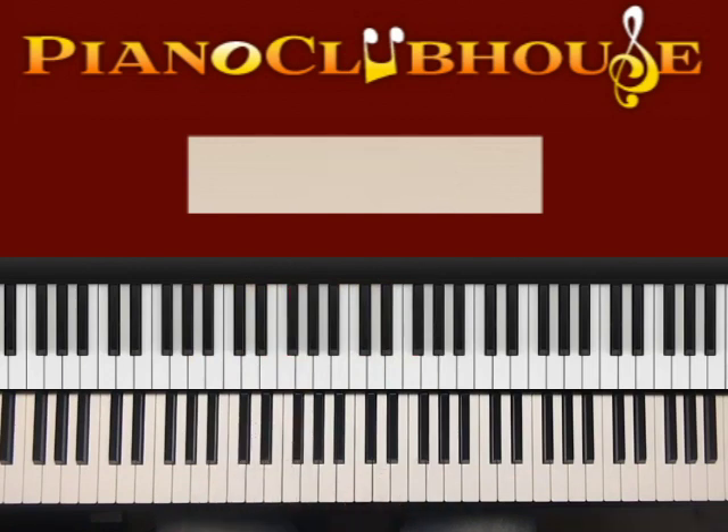I like to actually play the song in sections and then break it down in sections, right after I play it. Let's get started.